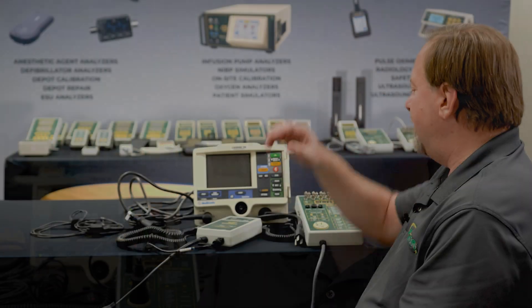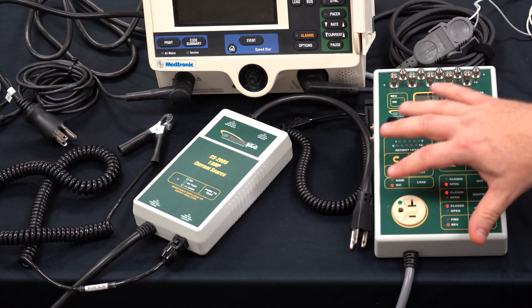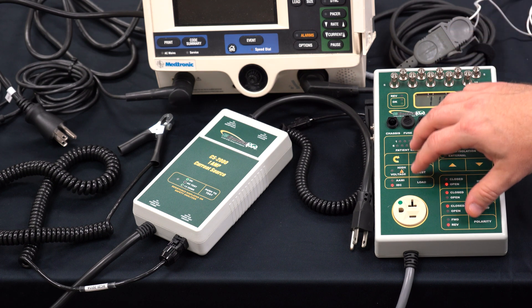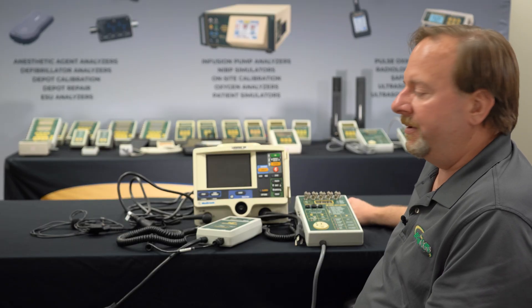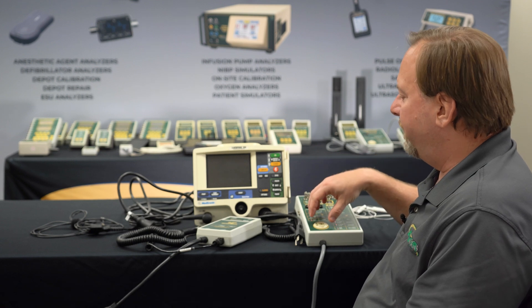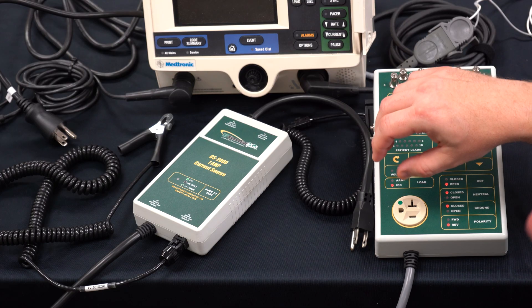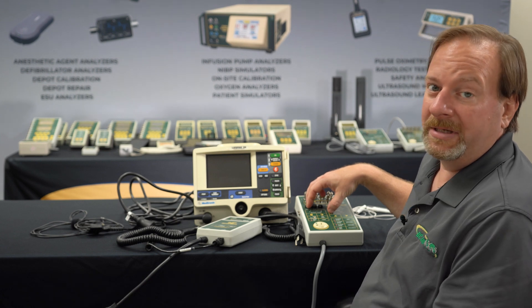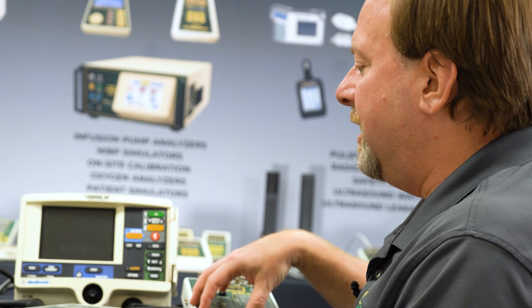For the first step of the procedure we'll be testing the earth resistance. In this case we have the SA2010, but we could also use the SA2005 or the SA2010S for this testing. The test requirements in the inspection procedure are set for IEC 62353 standards, which require that the resistance be measured with a minimum of 200 milliamps of current. The SA2000 series measures resistance with 10 milliamps, so that's not enough to meet the standard.